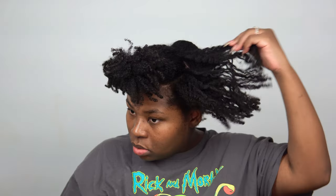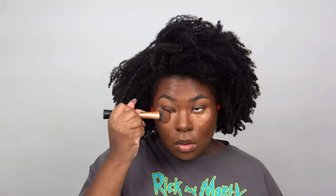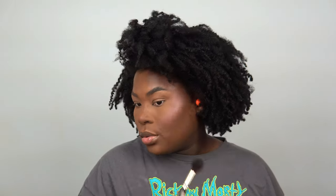Hey everyone, welcome! If you're new, welcome back if you're a longtime subscriber. Thank you so much for checking out this video. This is going to be a get ready with me — hair, makeup, and outfit — so let's get into it.